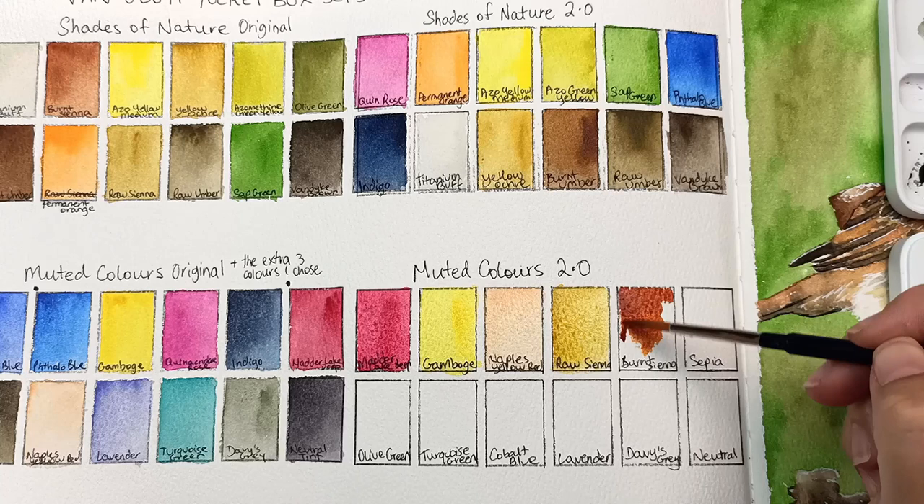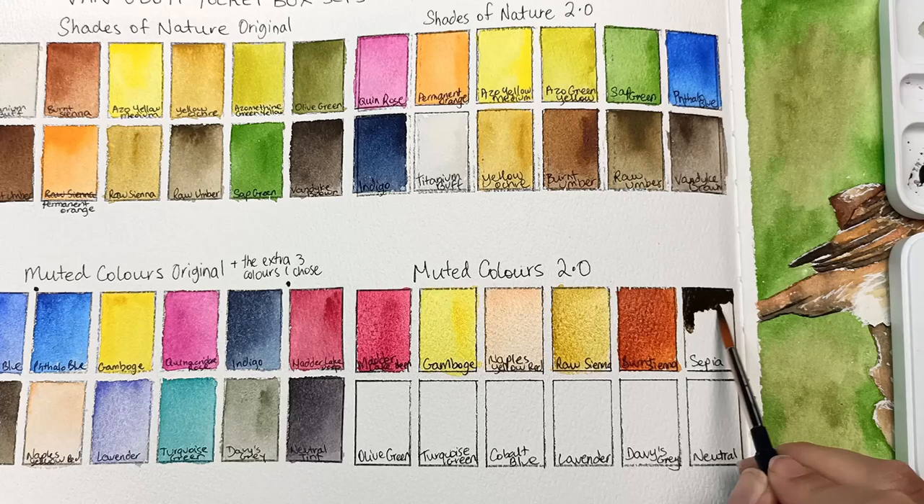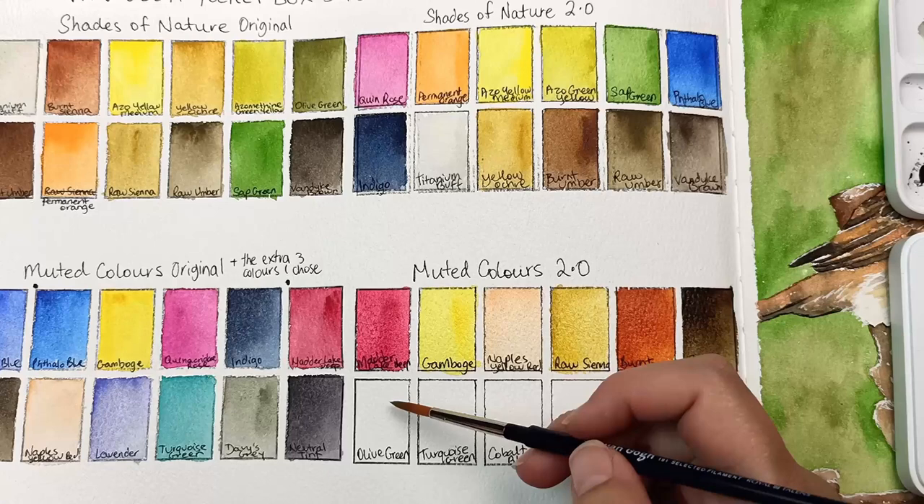The other dark brown in both of these sets is the sepia, so I have Van Dyke in one and sepia in the other. Both are excellent browns — I could have put them either way around, it doesn't really matter. And then I figured the olive green is the more muted of the two greens, since sap green is a lot brighter, so I kept my olive green in this palette.